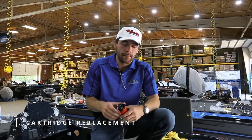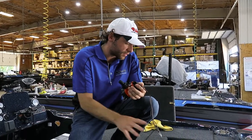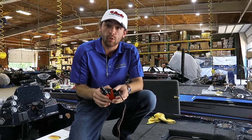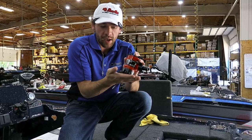Hey everybody, my name is Jackson from Bass Cat Boats. Today we're going to look at how to change out a cartridge. The way we design our back ends, we make it pretty wide open so you have total accessibility to change these cartridges and do it quickly without having to remove parts. Here's a cartridge and the base.